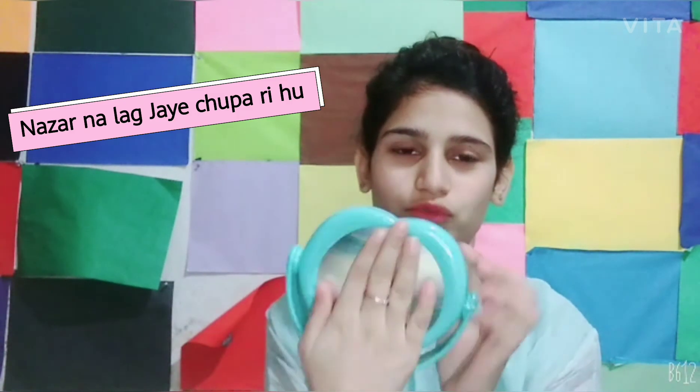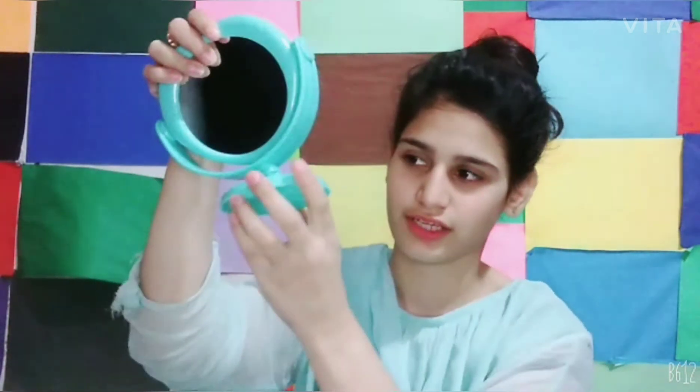First of all, when I do makeup I need a lot of mirrors, and I found a lot of mirrors. So I got this mirror — you can place it on top and use it as a mirror to see how your face looks. I'll use it to look at my eyes.